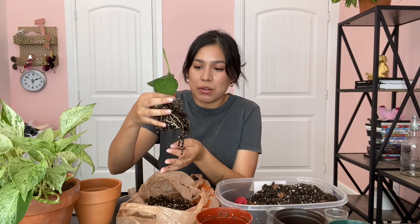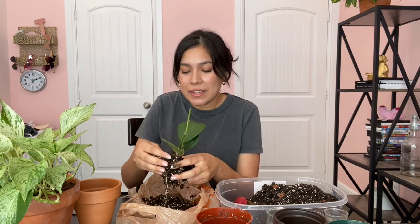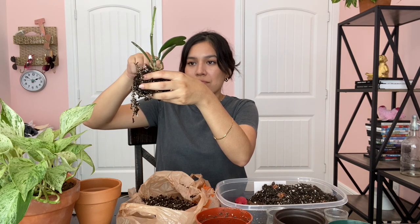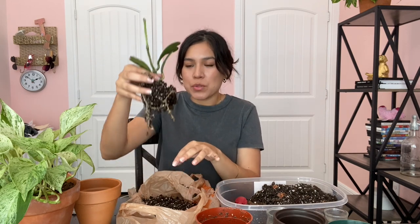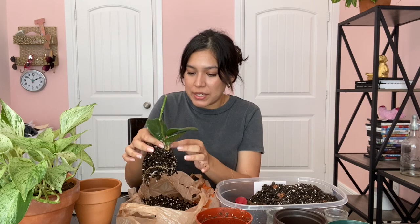I don't know if you can see the root system on this hoya carii — I'm not repotting it because it desperately needs it. I'm repotting because I don't like the soil, and the top couple inches were already not absorbing anything, just staying crusty. This hoya has a proper stem, not just a single leaf cutting — those don't grow on their own. I want to remove it carefully without messing with the roots too much, so I'll just leave it like that and pot it into the terracotta.